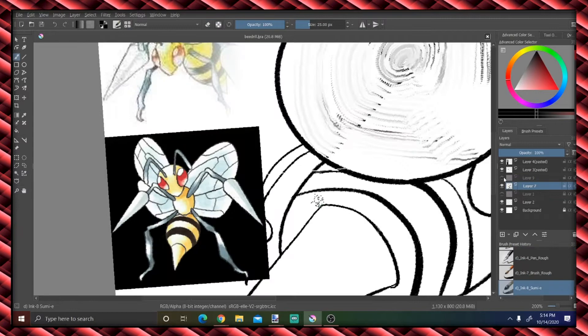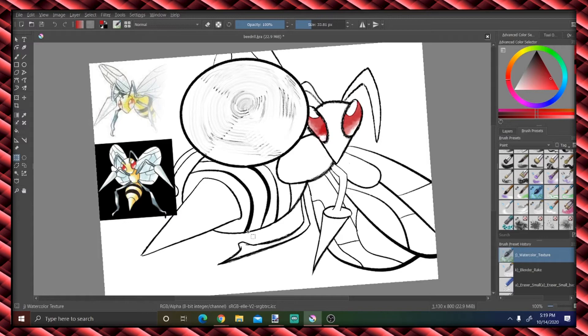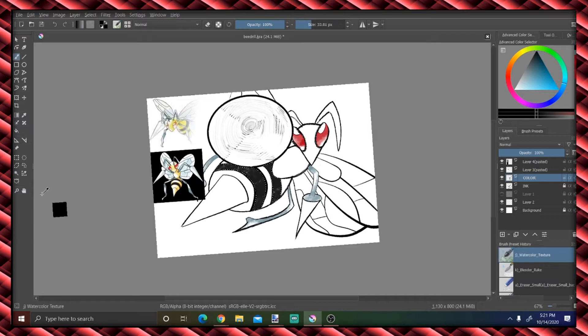And the coloring — I really love Ken Sugimori's coloring style, just that watercolor look. Possibly because of nostalgia more than anything else, but I really kind of dug the process of trying to replicate it.